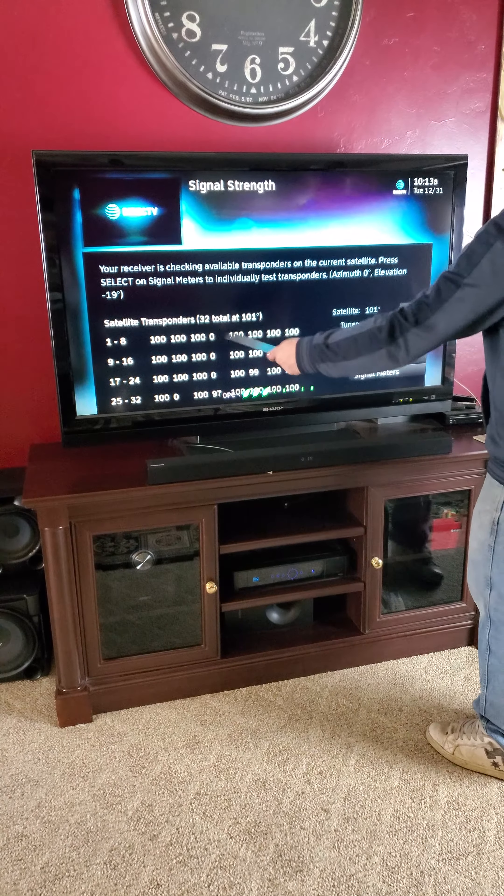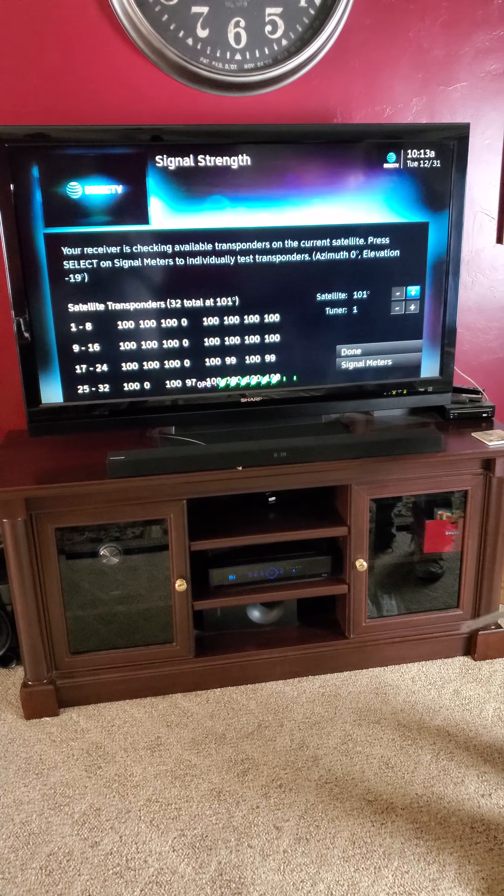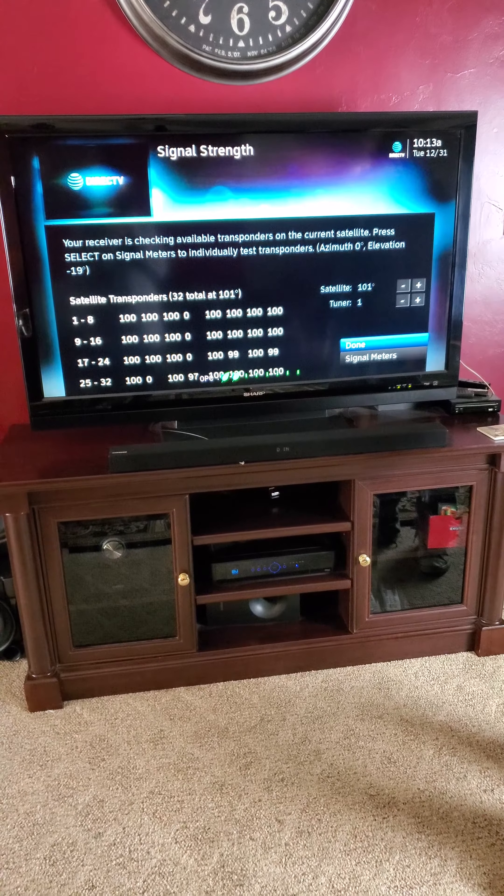So as you can see here, the signal is basically perfect. Can't get much better than that. So far everything looks good.